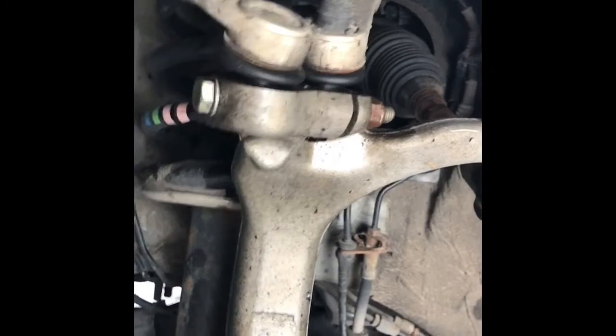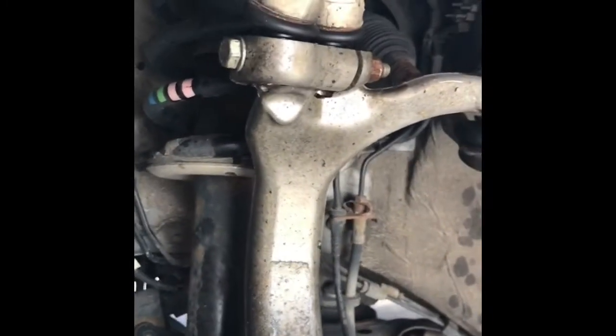I ordered one and it's in the mail, but it didn't get here quick enough. The shocks got here quicker and I just didn't want to wait, and I found actually a pretty good method for doing this.